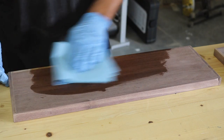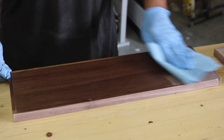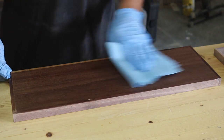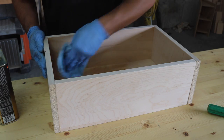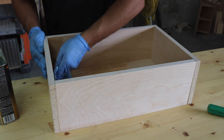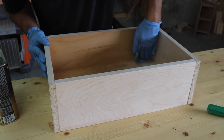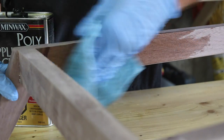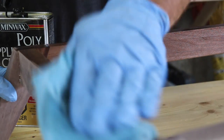With all the individual pieces complete, I applied 4 coats of satin wipe-on poly to the drawer faces, drawers, base, back panel, and unit. Between each coat, I sanded the surface with triple zero steel wool for a super smooth finish.